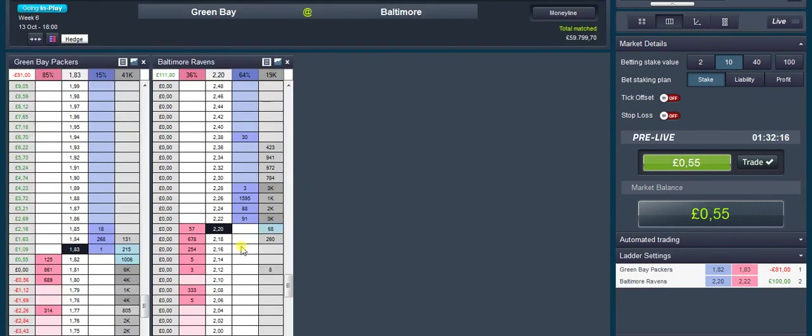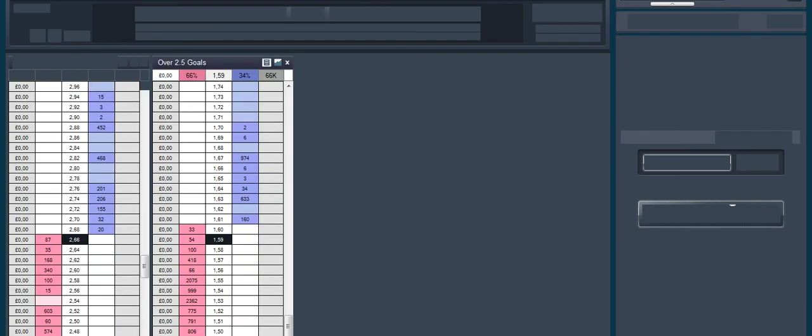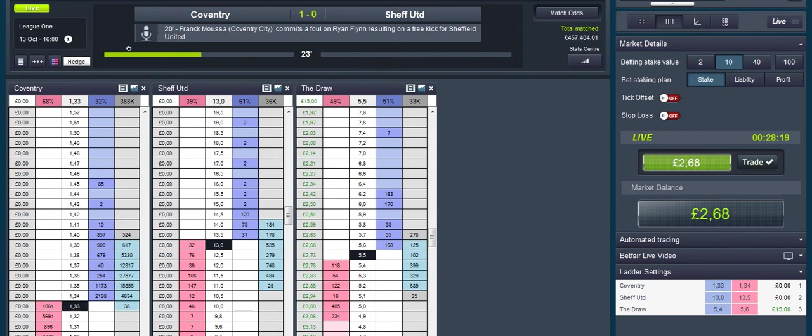Sorry, I just clicked on the wrong one — that's my lay for later on. You want to be laying Green Bear Packers if you're on that one. Under 2.5 goals — that would have been the wrong one there actually. If it stays at one-nil I'm going to take a lay of the over/under 2.5 goals if it's low enough.